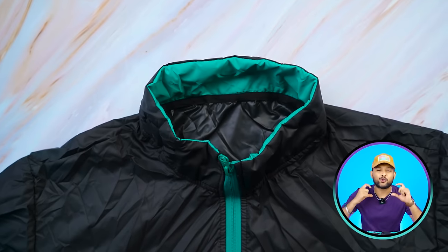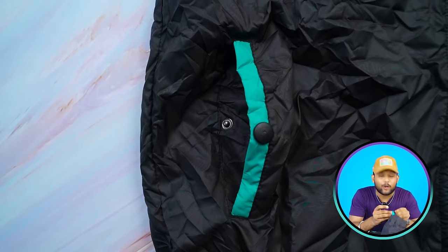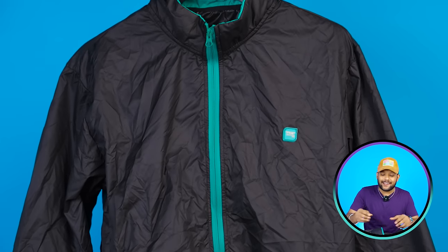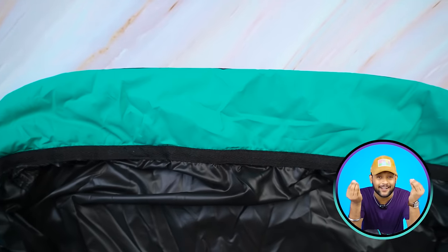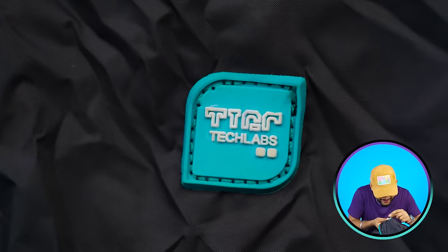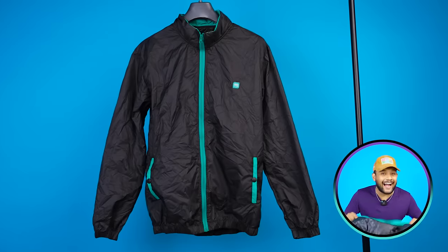On the collar, you will get a Chinese collar type design. On the sides, you will get two pockets. You will get a tip-top button. In the side pockets, the chain, and the collar, you will get a fully black look throughout. On the left side, you will get the Indian Garage branding.